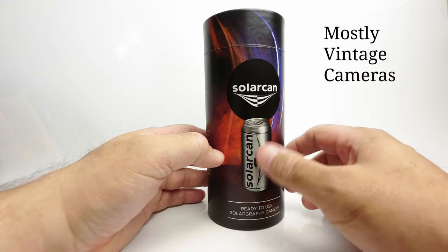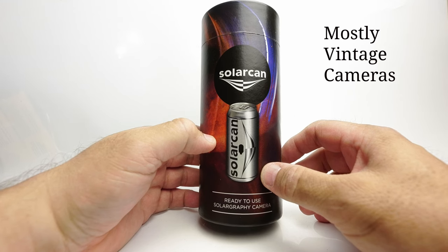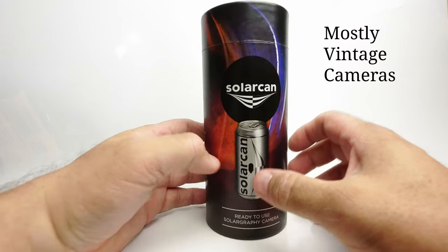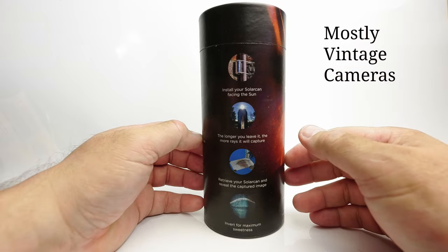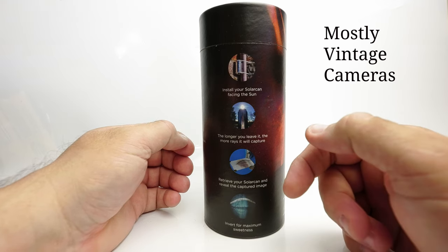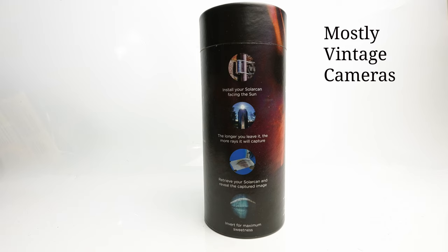So what do we have exactly? Well, as you can see, there's an illustration on the front that pretty much gives the game away as to what a Solar Can is. It's a ready-to-use solography camera — or solarographie, however you wish to pronounce it. We can see the instructions here: bolt your camera to a drain pipe, leave it for as long as you wish — weeks, months, even a year. And then you take out your latent image; there's a photographic sheet of paper in here, and then you scan it and invert the colours.